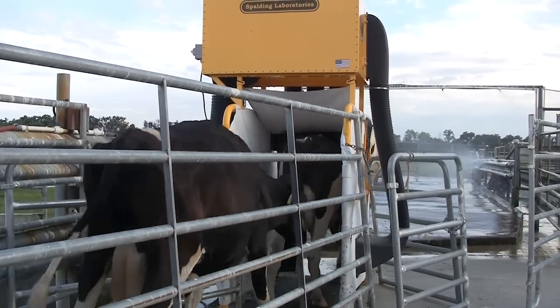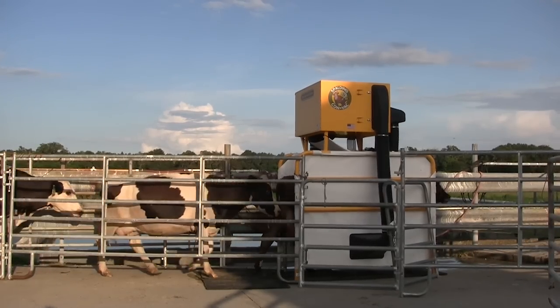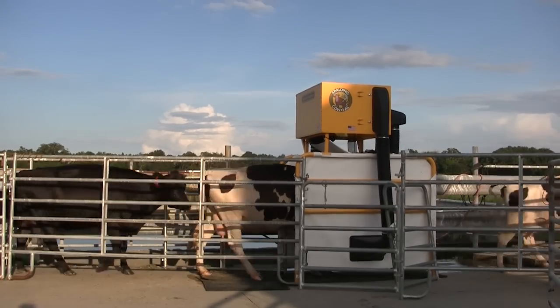The Cow Vac is a breakthrough device that is going to make a lot of cows much more comfortable during the summer. For a relatively nominal one-time investment and very nominal pennies per day for electricity to run it, it makes a huge difference.